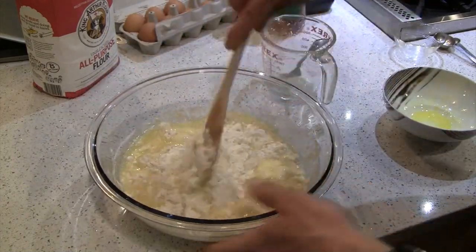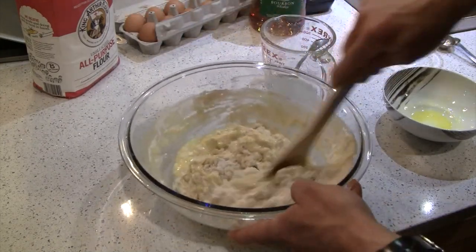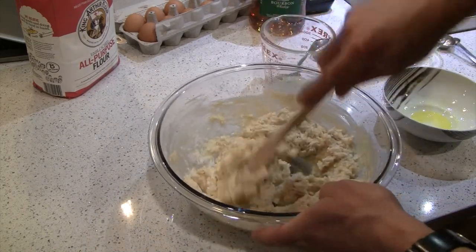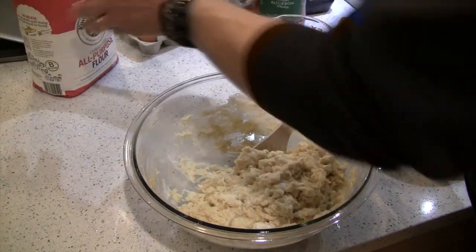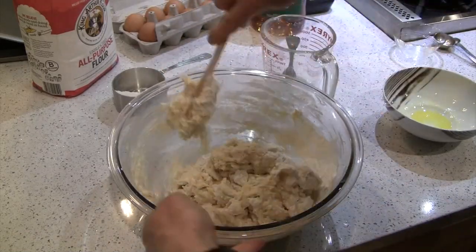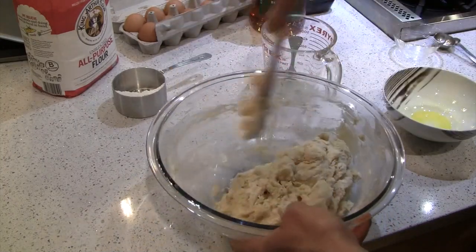The dough is messy and sticky — that's the point of having a video, to show all the steps. I'm mixing with the wooden spoon. Start with less flour than you think you need — you can always add more but you can't take it out. The dough is still real sticky, so I'm going to add more all-purpose flour, a few tablespoons at a time rather than all at once. It's starting to come together and pull away from the bowl a little better.